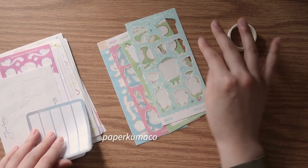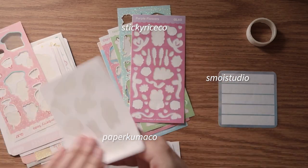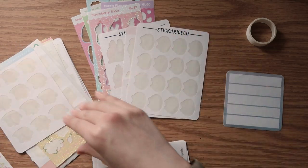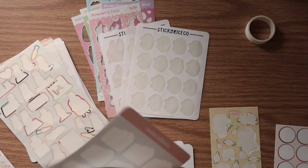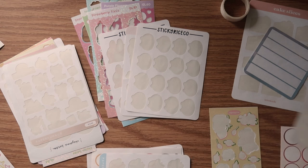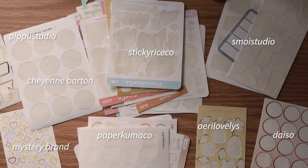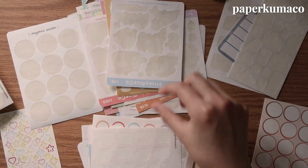Looking through my stickers, I've got a lot from Sticky Rice Co., some from Smoi Studio, some from Paper Kuma Co., and those are the main sticker brands I used. I honestly haven't tried very many new sticker brands because I've been focusing on finishing up what I currently have rather than buying more. If you have any sticker shop recommendations, I would genuinely welcome them. All of these stickers were perfectly suitable for use.